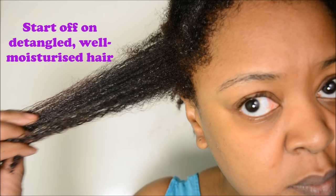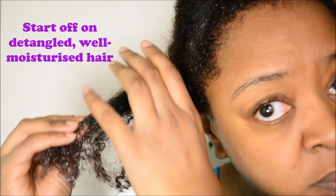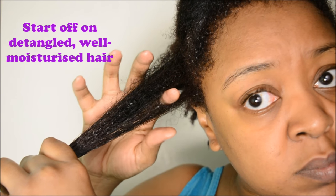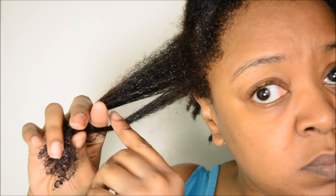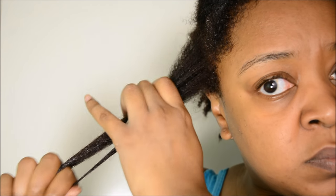The first thing that you're going to need if you want to have really juicy looking twists is really well moisturised hair. In this video I have just finished deep conditioning my hair and my hair is about to be finger detangled and also detangled with a comb. If you are starting off on dry hair then you want a really nice moisturiser and you want to make sure that your hair is thoroughly detangled so that it will make your twists come out looking really nice. You can click the card that appears on the top right of the screen if you'd like to see how I detangle my hair in a lot of detail.